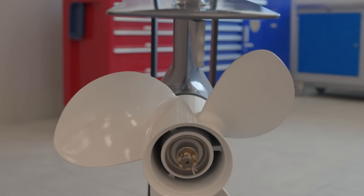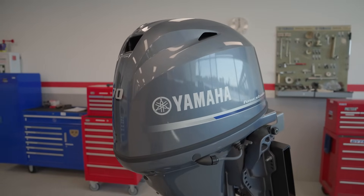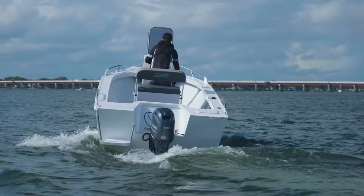Thanks to advanced engine sensors that monitor and adjust ignition timing and a high gear ratio of 2.33 to 1, the F70 offers outstanding hole shot and acceleration.